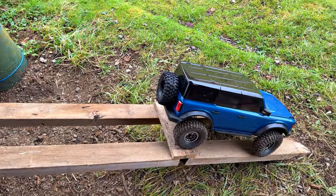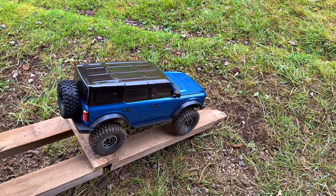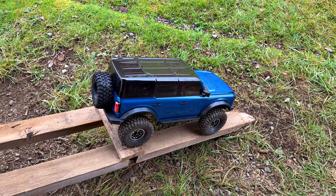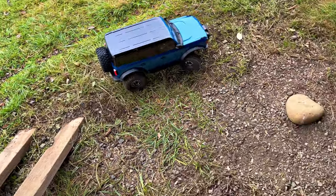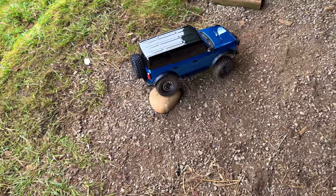Those are all negative things for rock crawling. What you do is buy those little almost-square packs — you can get them super powerful, you can get 3S in them, they just don't last as long. But you put them up front for rock crawling.